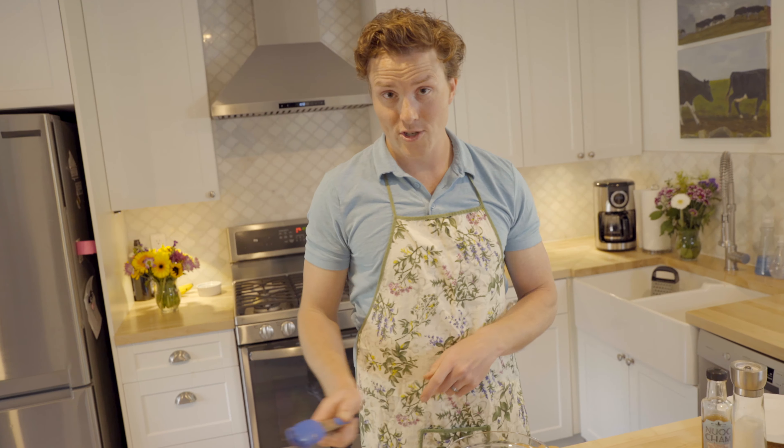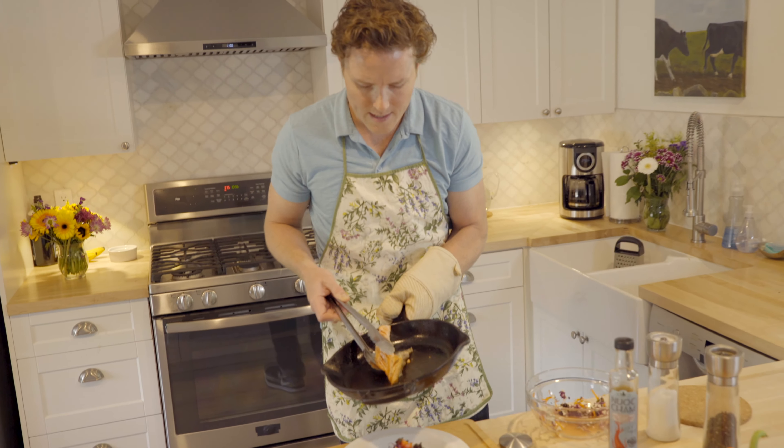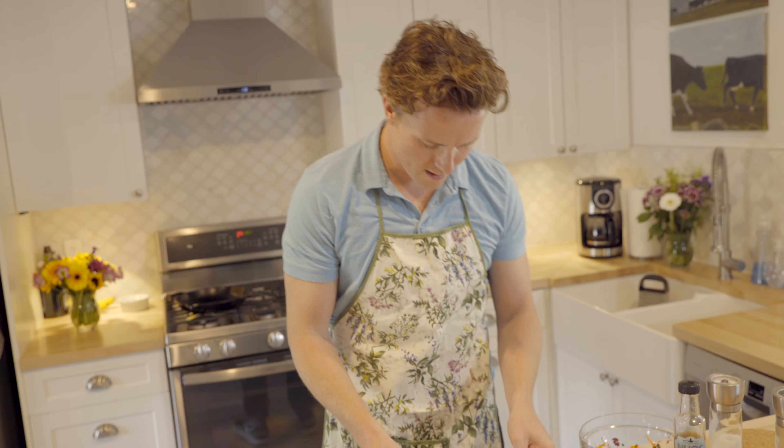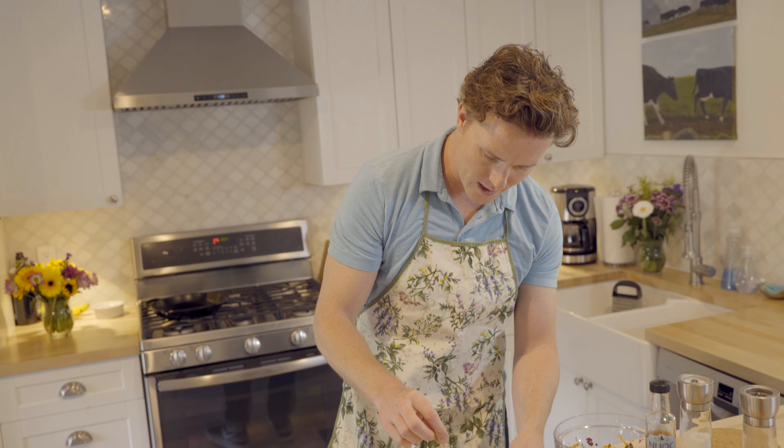Let's check in on our salmon, shall we? Oh my god, that is delicious. I'm going to take that salmon fillet and place it right there on top of the slaw. Would you look at that — get a shot of this, this is magical! A little salt on top there to taste — healthy, nutritious, delicious.